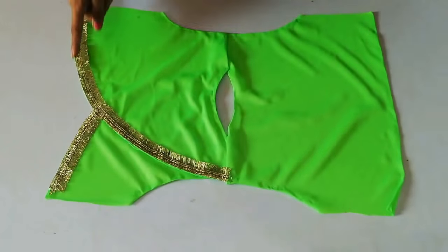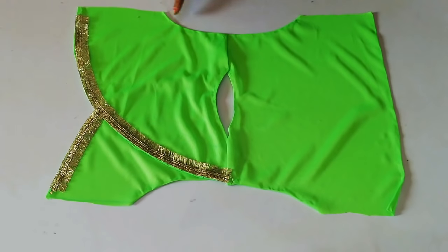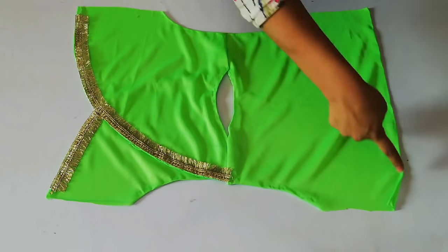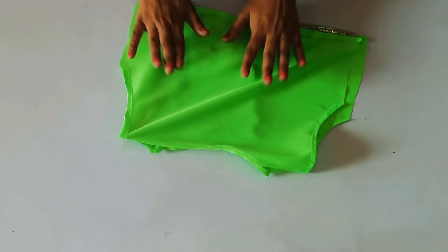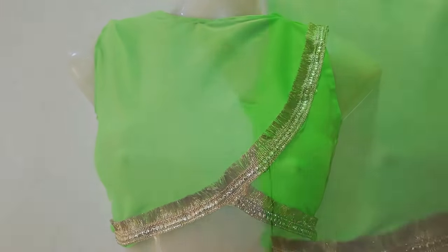I have hemmed and I have to make the lace. Then you have to place it and do the sides — flip the sides and stitch both sides. Then my blouse is ready. This blouse can carry your wedding function.